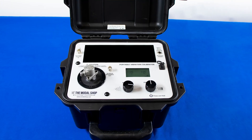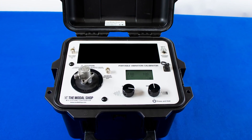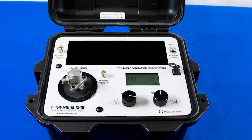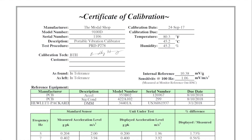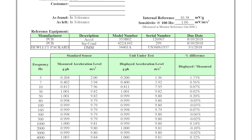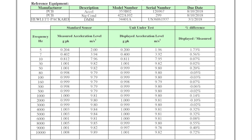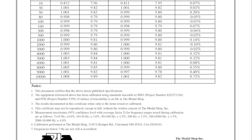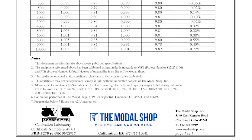The accuracy of the 9100D is plus or minus 3% at most points in its frequency range. The accuracy is confirmed using a process accredited to the ISO 17025 standard by the American Association of Laboratory Accreditation. The unit ships with a full calibration report featuring the A2LA logo.